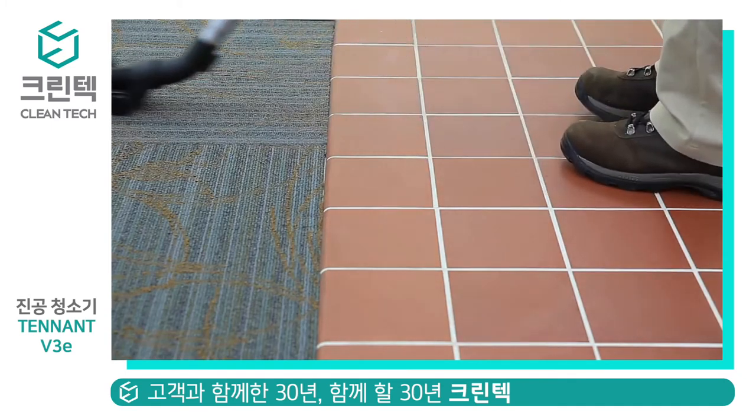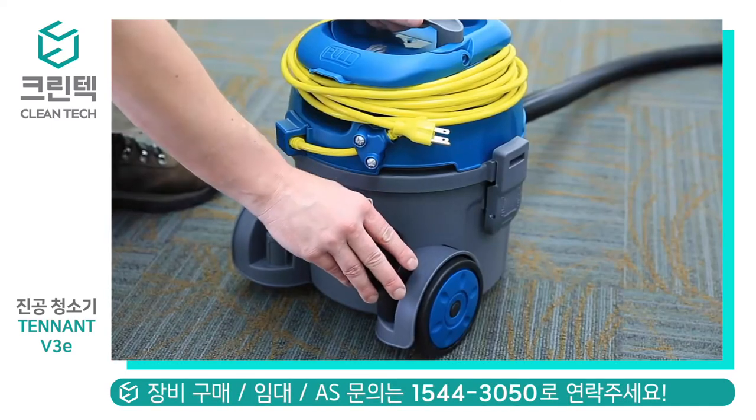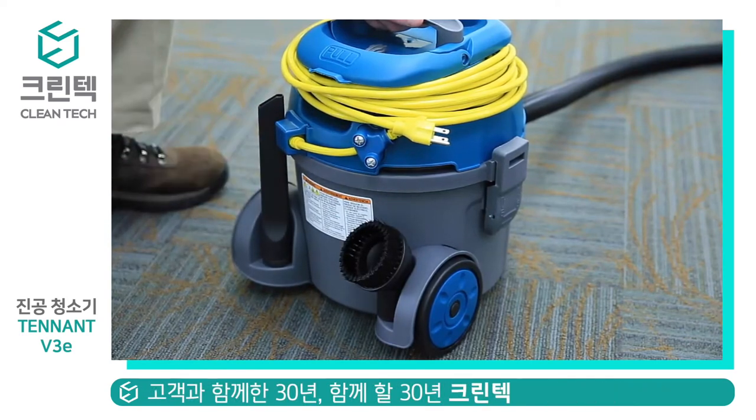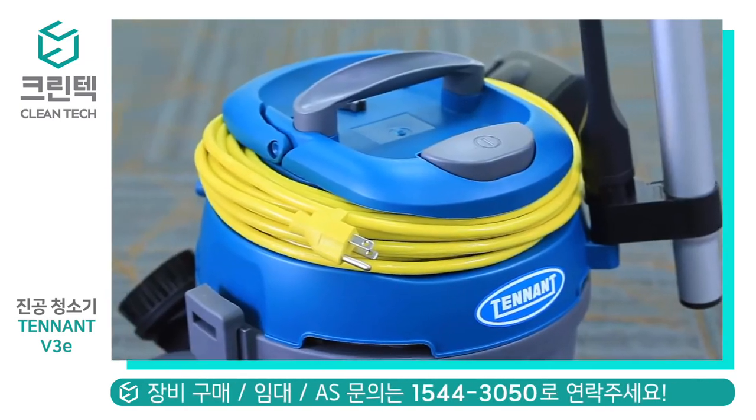The standard combination floor tool can be used on both hard and soft floors. The v3e also comes with an additional crevice tool and dusting brush, which can be stored on the machine for easy access.